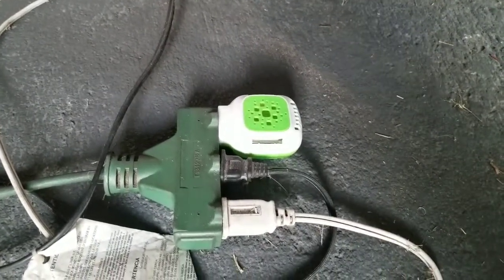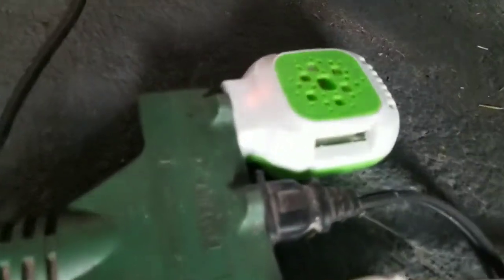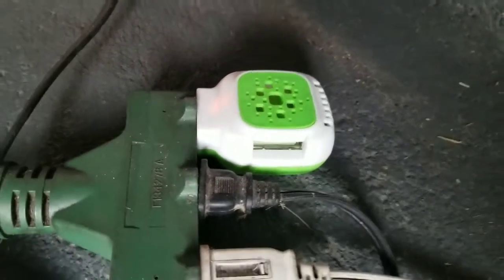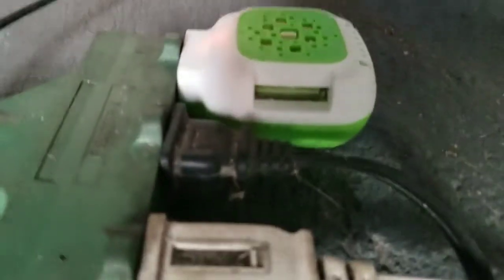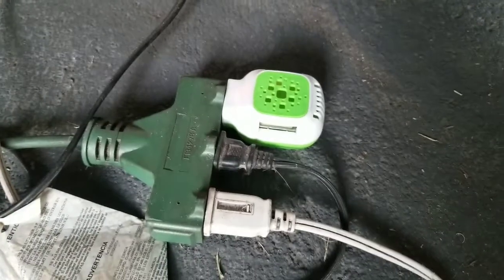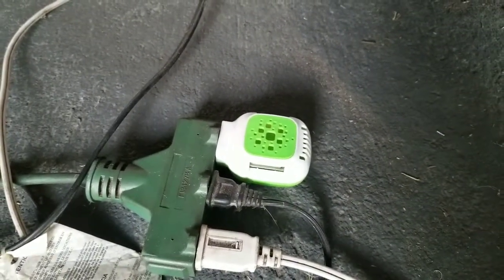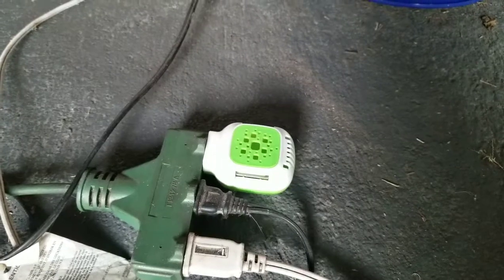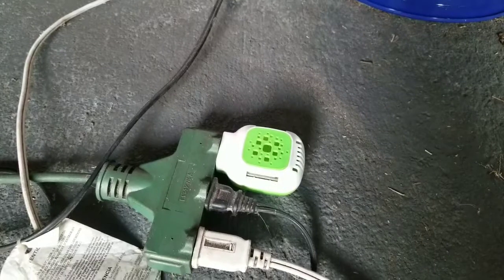I'm trying out the plug-in mosquito repeller. You can tell there's a light that tells you when it's on, and I'm using the little yellowish-greenish pads inside of it. I plugged it in and I'm watching the clock to see if and when I start to smell anything and how good it repels mosquitoes.